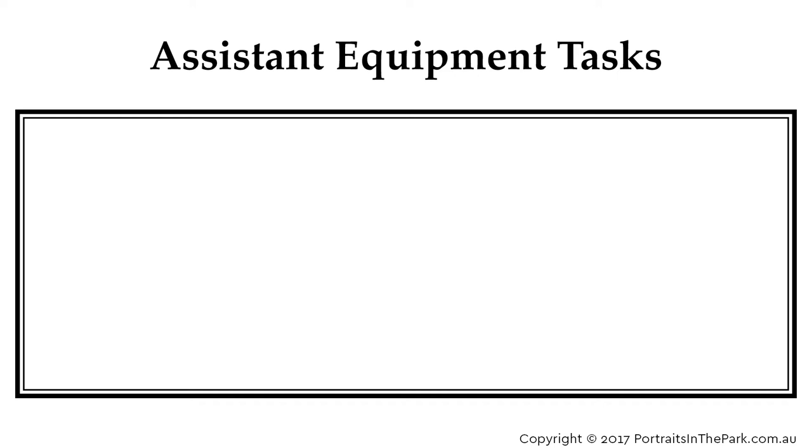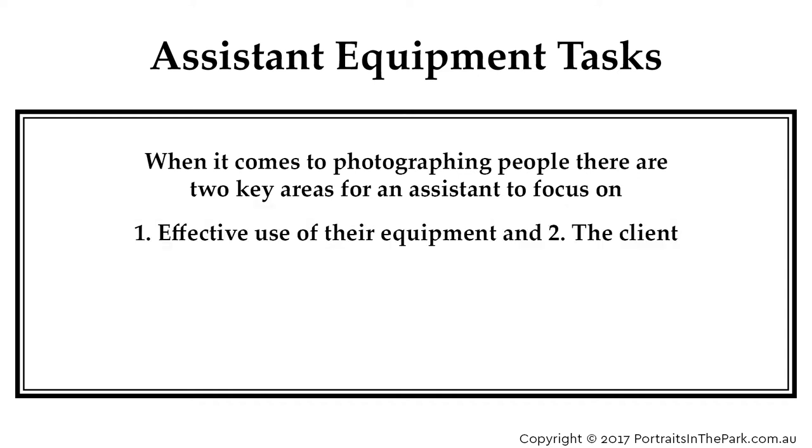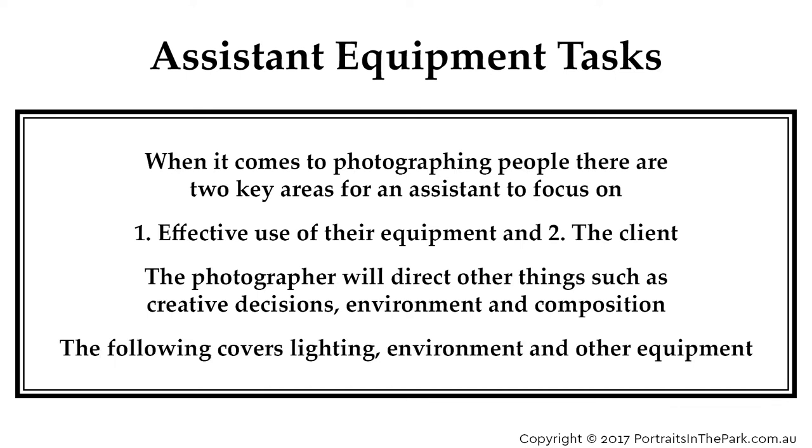When it comes to photographing people, there are two key areas for an assistant to focus on: effective use of their equipment and the client. The photographer will direct other things such as creative decisions, environment and composition. The following covers lighting, environment and other equipment.